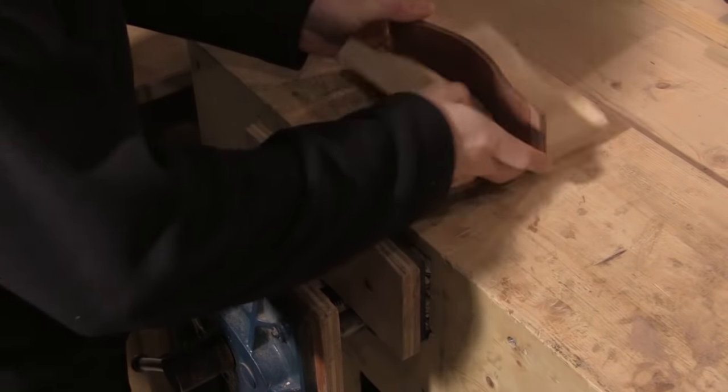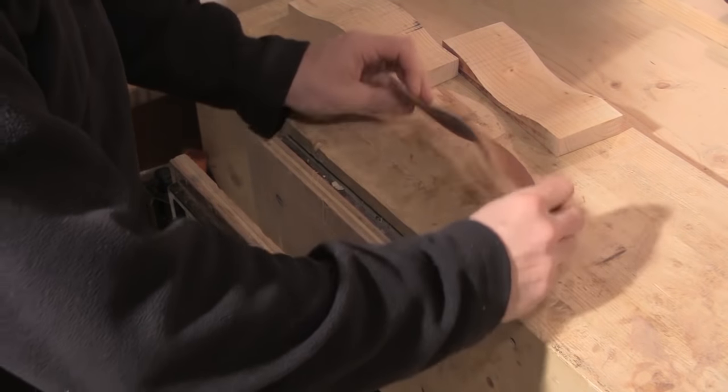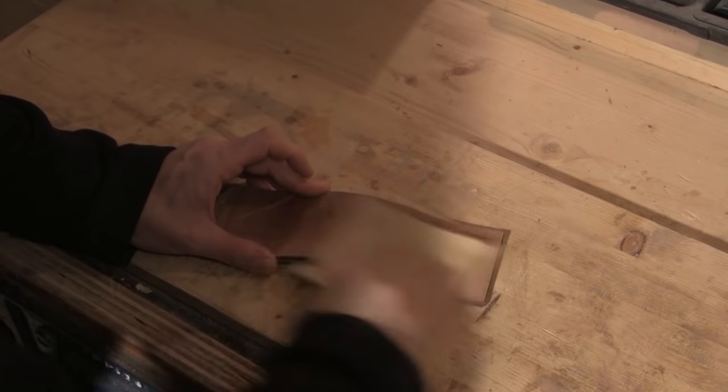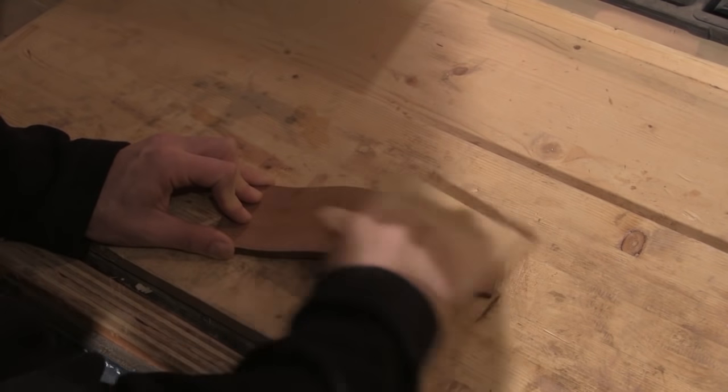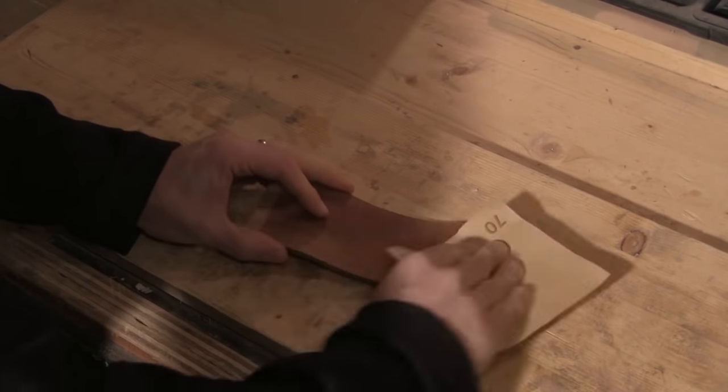When everything's glued up I put them in the former and clamp them up in the vice. I do this job at the end of the day so I don't need my vice and I can leave it to glue up overnight. So the next day I can remove everything from the vice, split the former, and there's my curved front. I give it a sanding now as it'll be easier to sand — especially the inside of the curve — at this stage rather than when the box is complete.